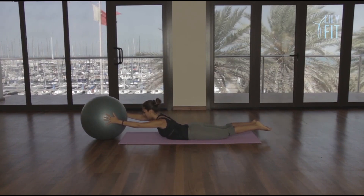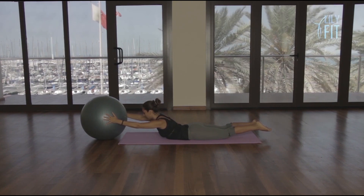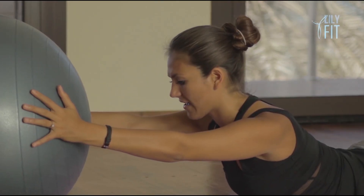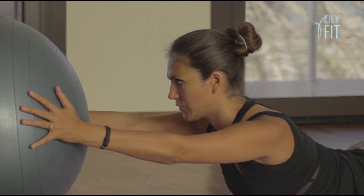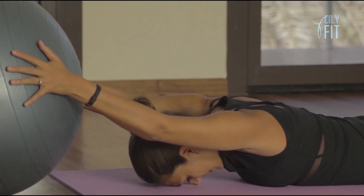Keep everything lifted. Counting down — nine, eight, seven, six, five, four, three, two, and one. Slowly lower down.